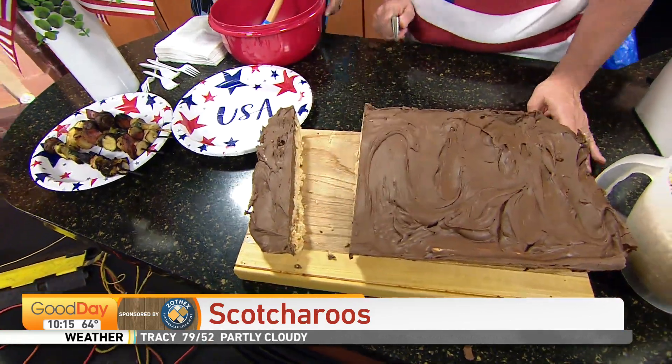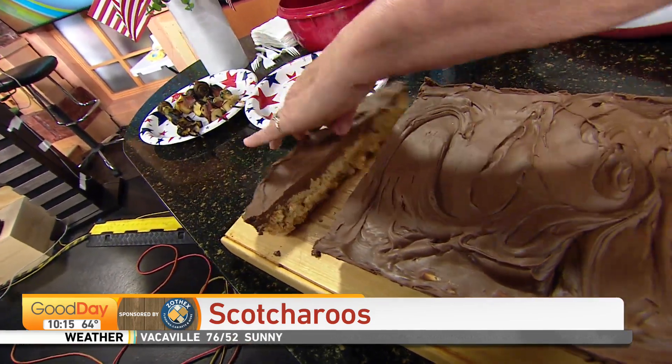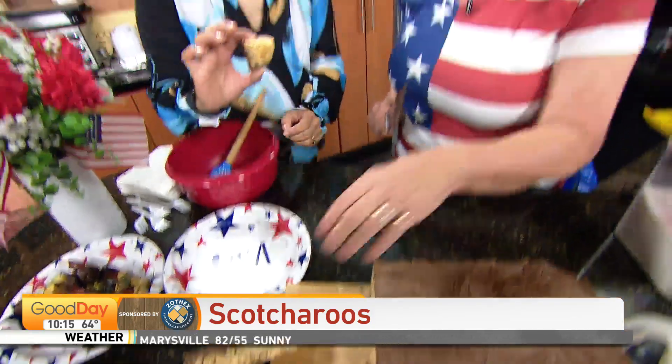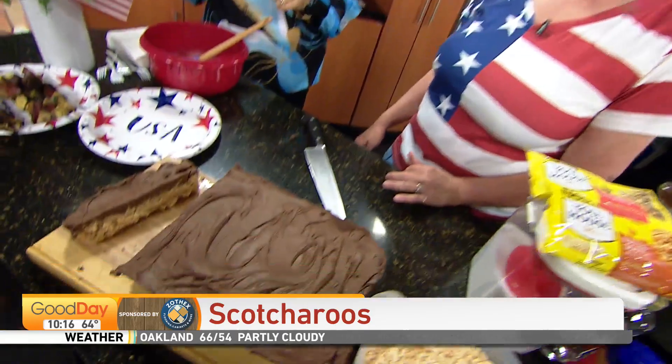They are so good. That's the easiest way to cut them. Oh my goodness, delish! You're so great, thank you. Those are amazing. Stick around — we're going to show her her daughter's desk in just a little bit. Thank you, thanks, thanks T.